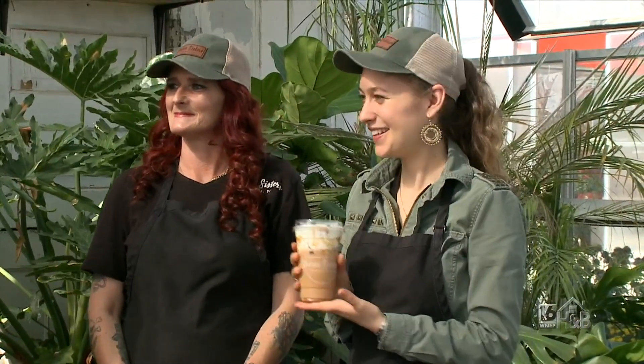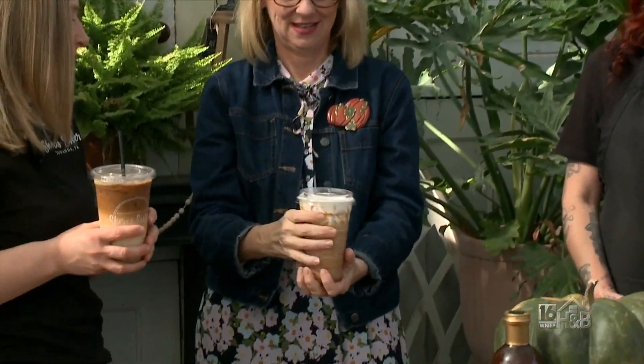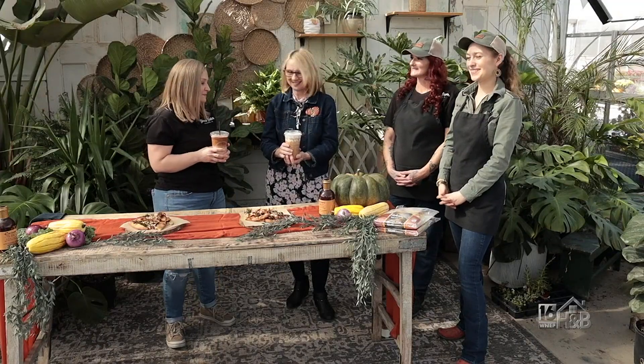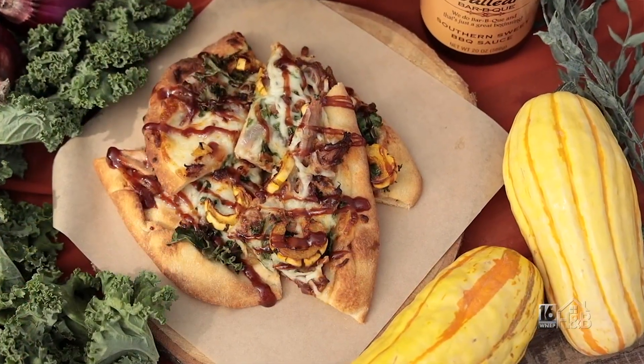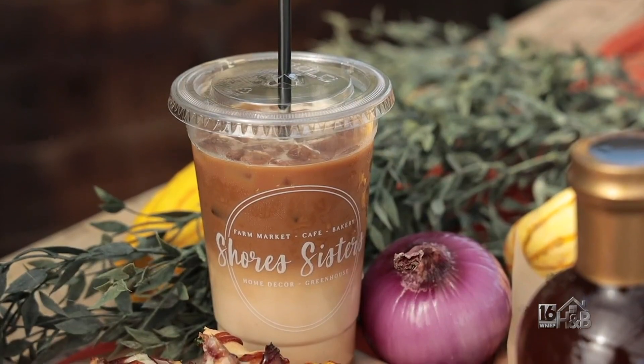Kyrie has the salted caramel pumpkin latte with cold foam on top. They're embracing fall flavors and will be offering a couple different pumpkin drinks this fall. Thank you so much, ladies, for sharing the recipe and these delicious drinks.